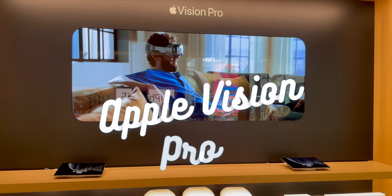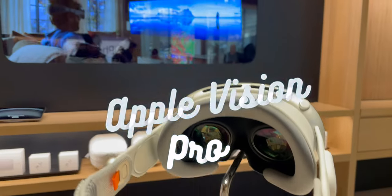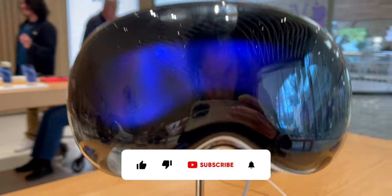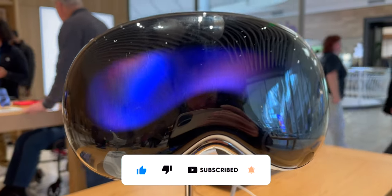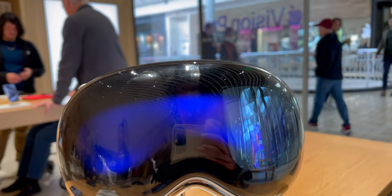I just tried the Apple Vision Pro at my nearest Apple store and it's pretty dope, but I won't be getting it anytime soon. In order to try it out, I reserved a demo session at my nearest Apple store — just went on their website and reserved it. When I went in, they checked me in and there were other people using it as well, so I had to wait a little bit.